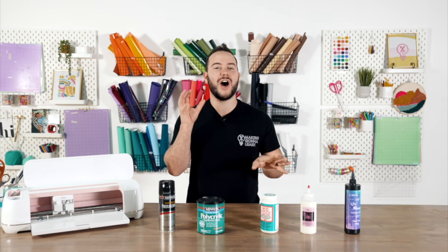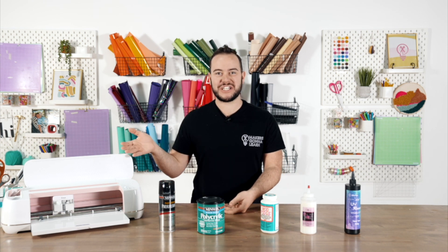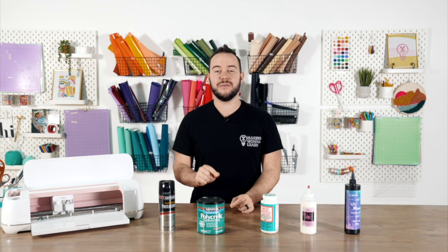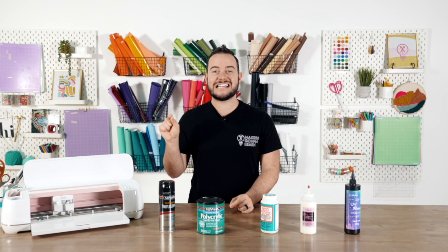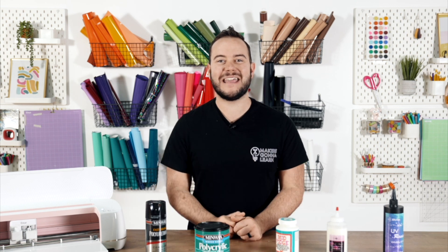Sealing your craft projects is one of the top three questions that we constantly get asked about here at Makers Gonna Learn when you're working with your Cricut machine. In today's video we're going to expose all that we know about sealing your projects — things that may shock you, things you may have never heard before. If you've been curious about when and how to seal your craft projects, stick with me.